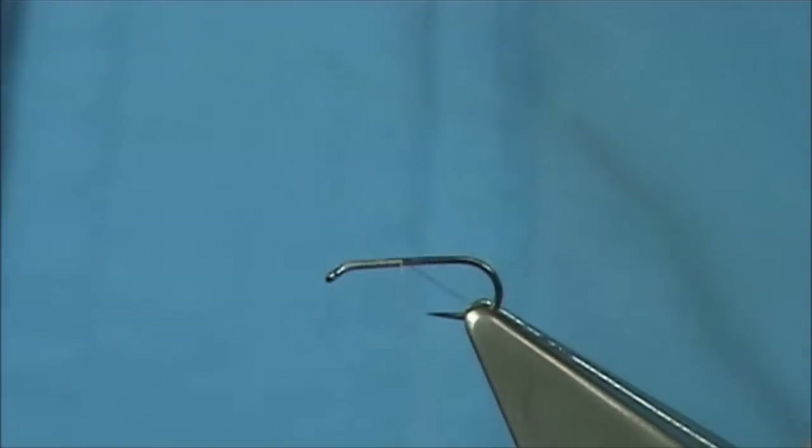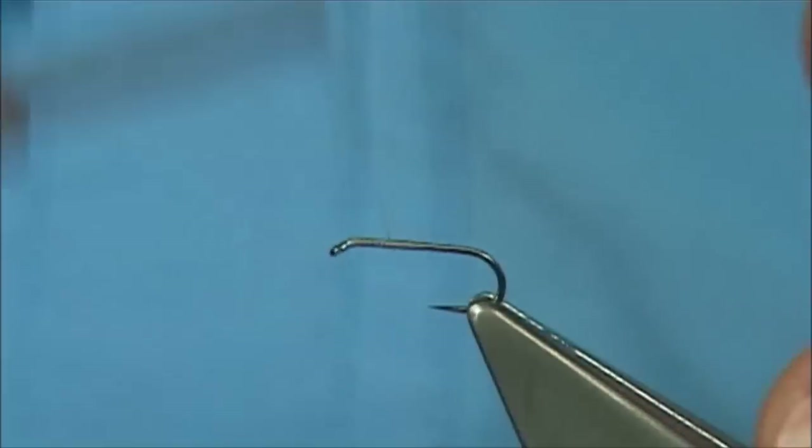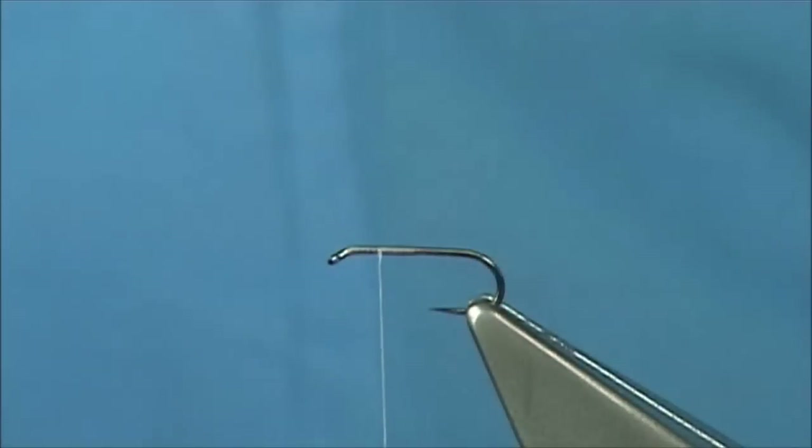Now we're going to start with thread at the eye, just come down about half way, and remove the waste piece. Bring your thread back up half way again to this point, and this will give you the area to tie your wing in.